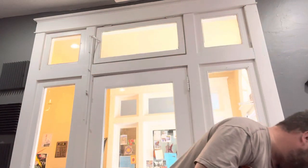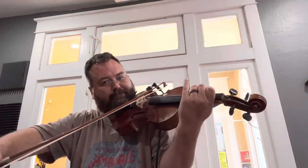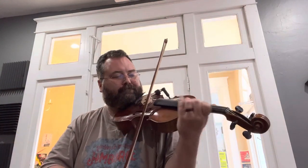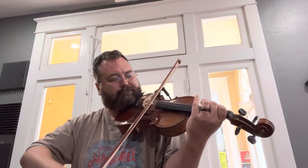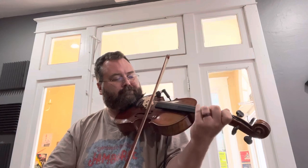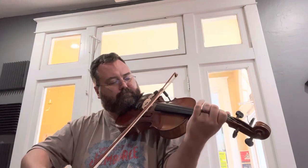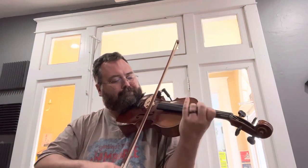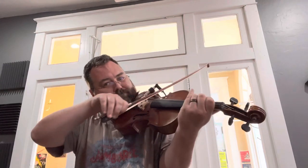And here it is with the amp turned back on and I've got the volume up pretty high just so you get a lot of amp sound. So here we go.